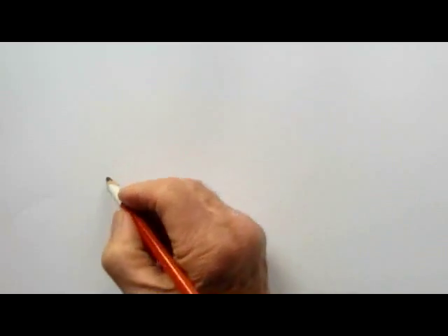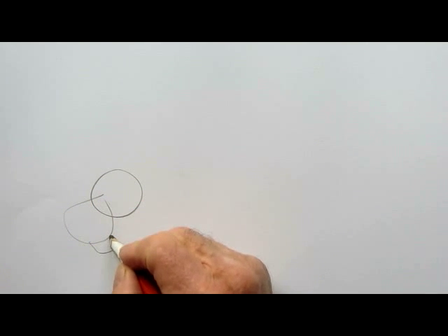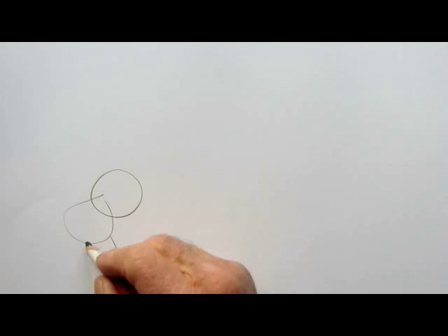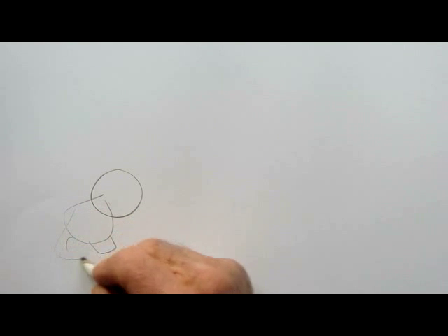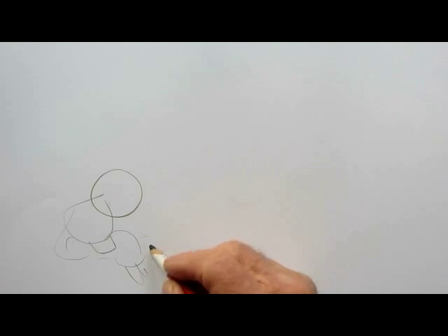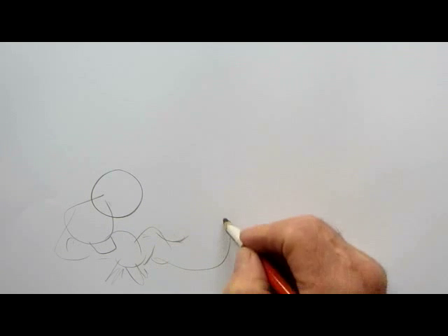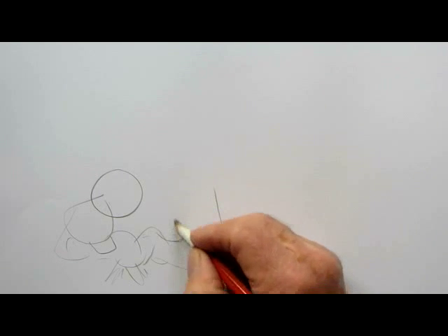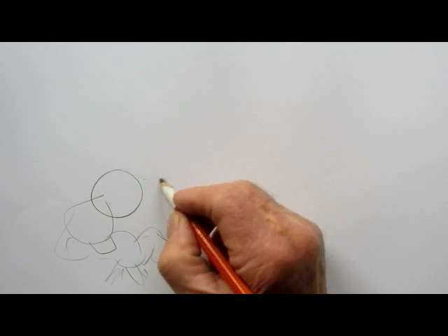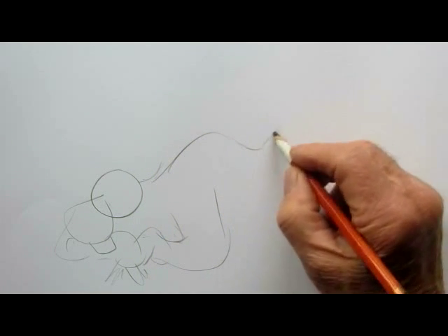Thanks again for watching. OK, let's start the drawing. First of all I'll draw a bear, and I'm using a pencil just to get the rough outline of the image I want. And what I want is a bear lying down on the ground with his head over one of his arms and looking slightly surprised. So let's get the bear's rough outline first of all.